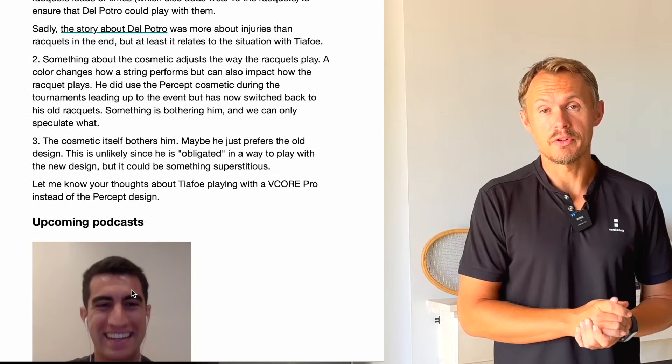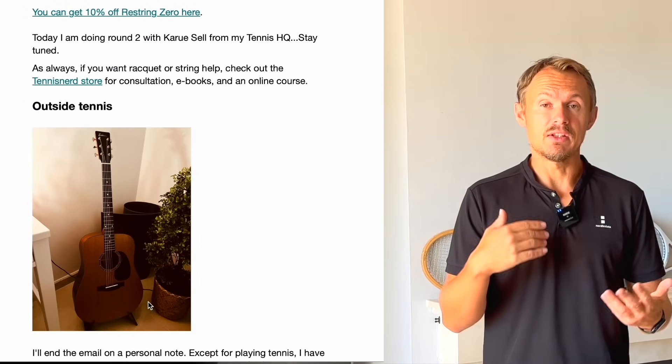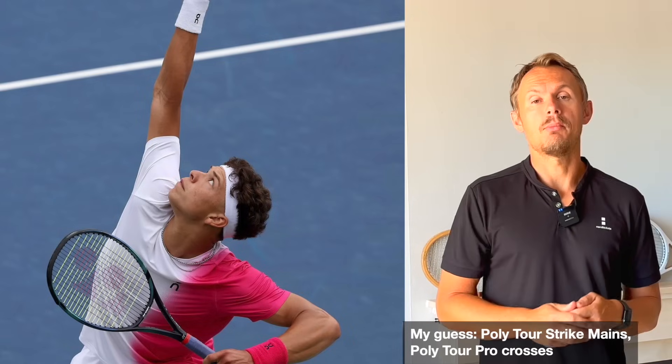Thanks to you guys who reach out over Instagram, via the contact form, or other social media — if you see something like different spots or different players trying new things. Ben Shelton used Polytour Pro the last time we visited him, a few weeks or a month ago. Now he's with a black main string, and my best guess is that it's Yonex Polytour Strike — a slightly firmer string, a bit more control. He is a big hitter and string breaker, and Polytour Pro is a little bit softer, so maybe he wants to stiffen up that string bed or get a bit more control, which makes Polytour Strike in the mains a good choice.